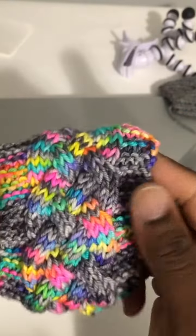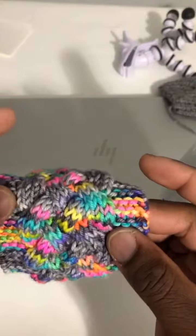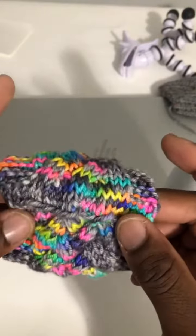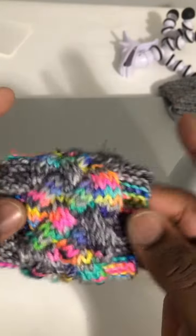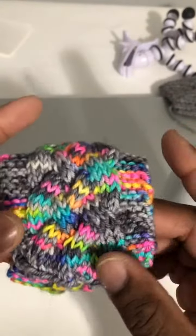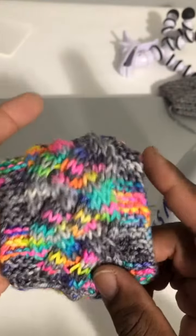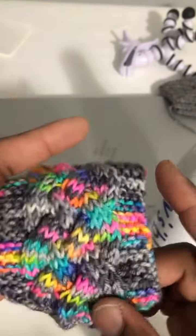It's that superwash merino dyed by Rainbow Frog. What do you think? I can show you how to do it — it won't take you a long time. You can do it in a day. It's Willy Nilly Knits in the house, you already know how it go. Get at me. Let's make something together.